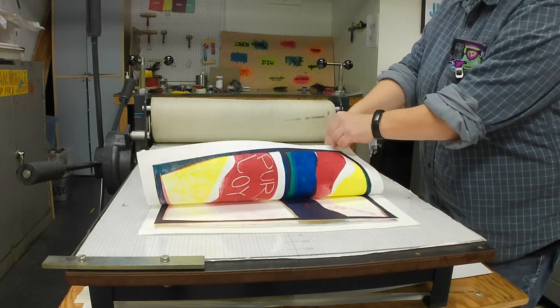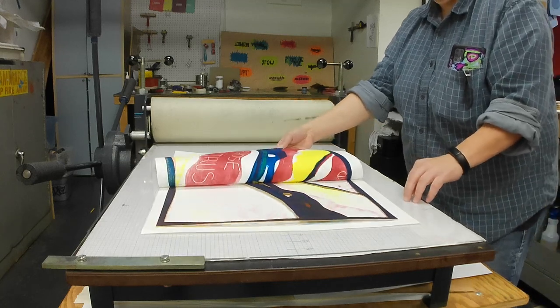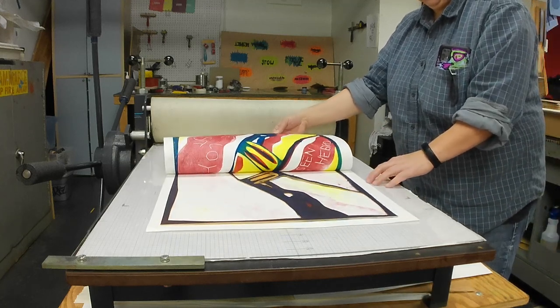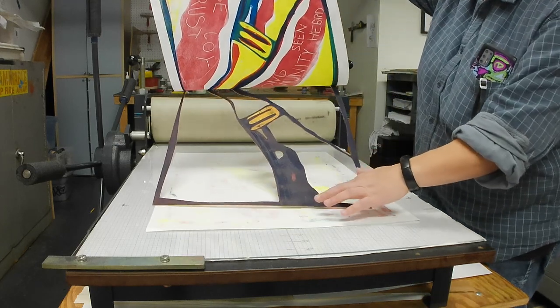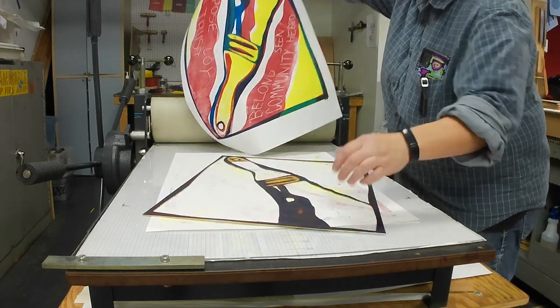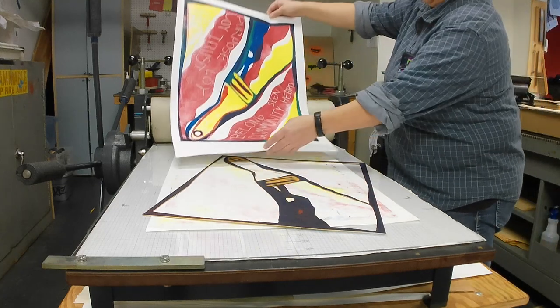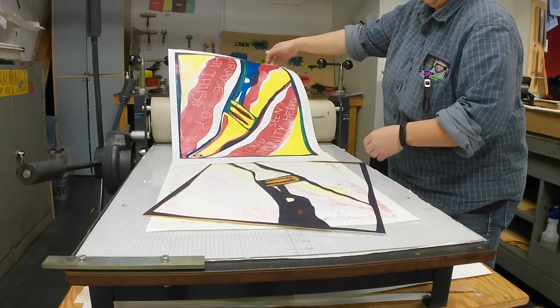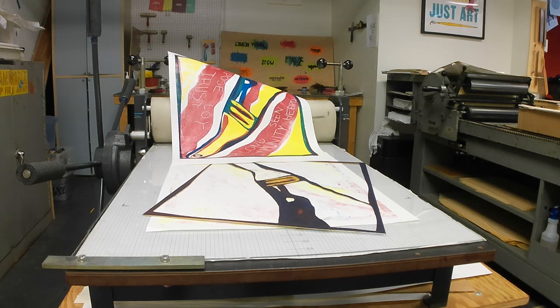Here we go with yet another reveal. This is the best part of printmaking, I think. You can see how sticky that ink is — super sticky. Great stuff. The other great aspect about the ink is that it is water washable. A little soap, a little water, and it slides off of anything.